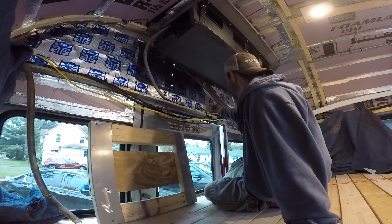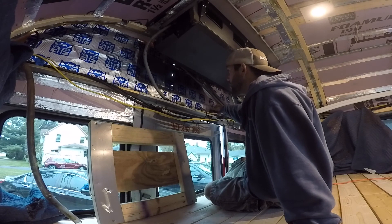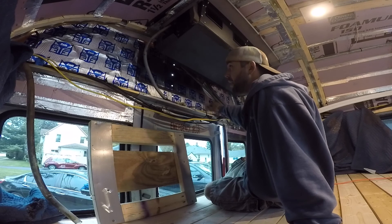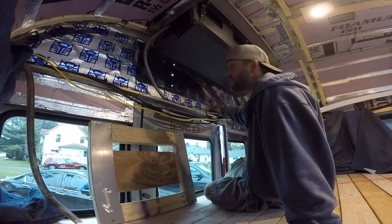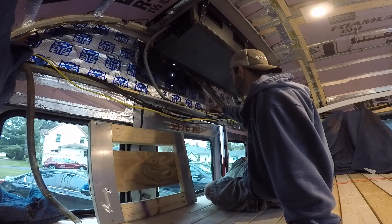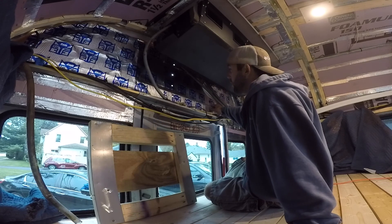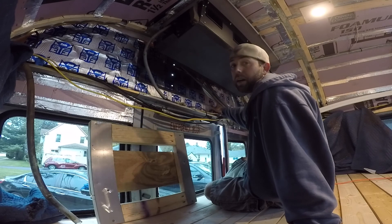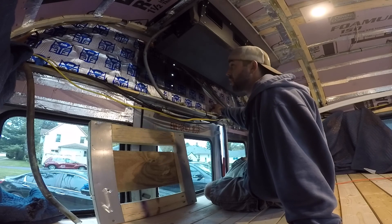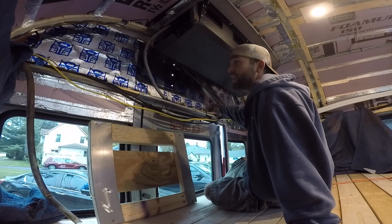Now that I have drilled all of my holes for my brackets, I'm now on the inside of the bus. The back panel of our bus is fiberglass up at the top. As I mentioned in my previous part of the video, this part here has structural integrity issues.